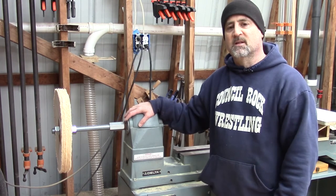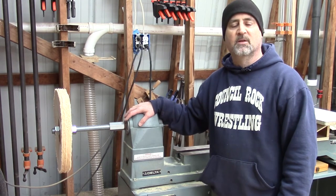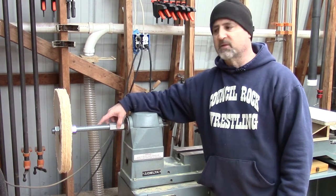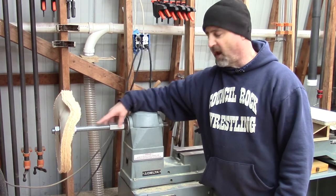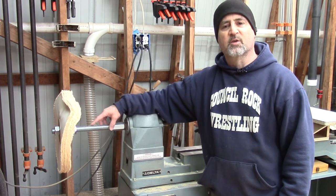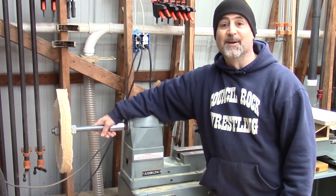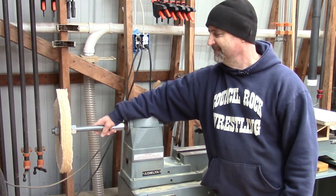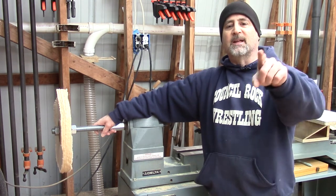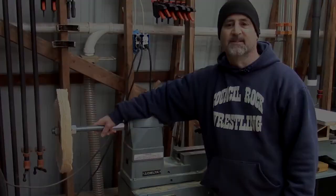So that's how you convert your wood lathe into a disc sander and buffing machine. The disc sander was essentially free — all the materials I used were scrap. The buffing components, including the wheels and all the hardware, was about a hundred to a hundred and twenty dollars. I love it when the plan comes together. Hope you liked the video — don't forget to like and subscribe, and we'll see you next time at Bullfrog Pond Workshop.